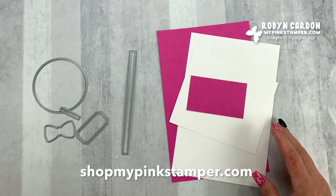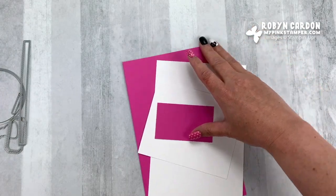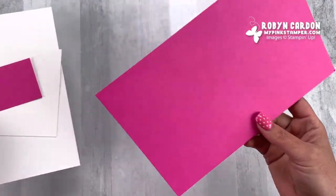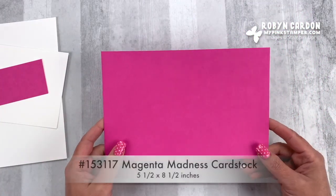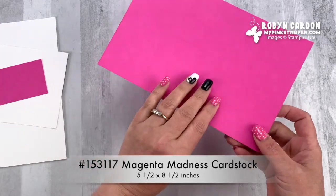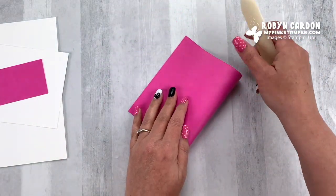Okay, so let's just jump right in. It's actually a super simple fun fold card, and I will tell you all the sizes you need as well. So we'll start with Magenta Madness cardstock. This is cut at five and a half by eight and a half inches, and I'm just going to fold this in half.